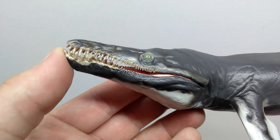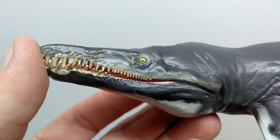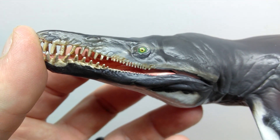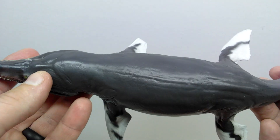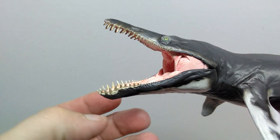Starting with the head sculpt, the texturing to the face is phenomenal. There's a beautifully painted eye with a really nice greenish coloration, an alternate lighter tone of green, and a black pupil — very nicely glossed. The majority of the figure sports a really glossy look, which I do quite like.